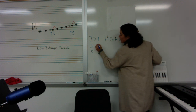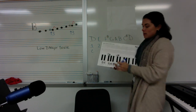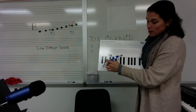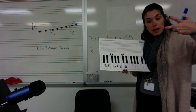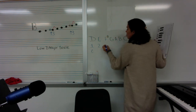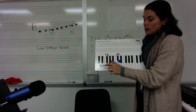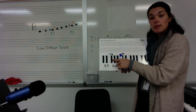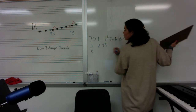Then we're going to play second finger. Be careful — D to E is a whole step because there's a key in between, so there's going to be space. Then we have third finger F sharp. E to F sharp is also a whole step, so there has to be space. That's why we're going to be playing it with a high three.